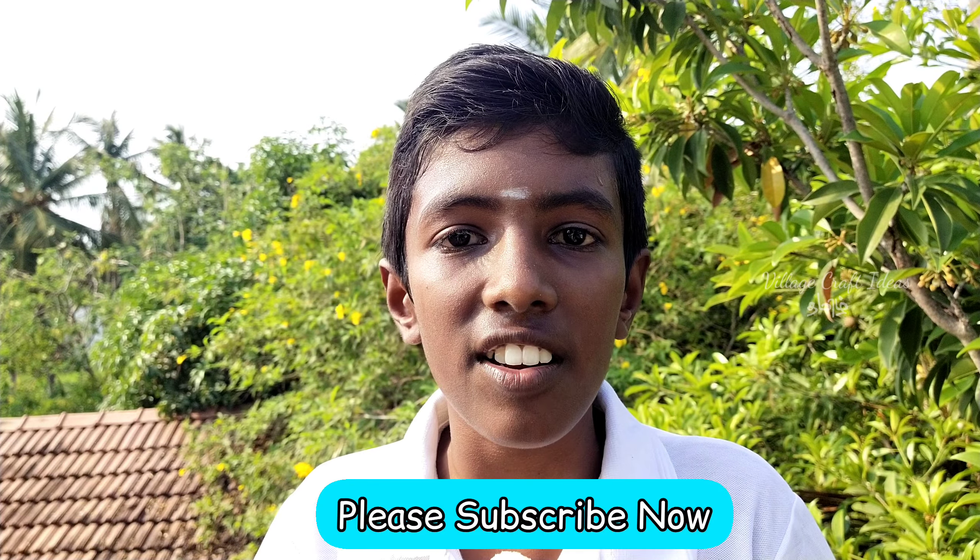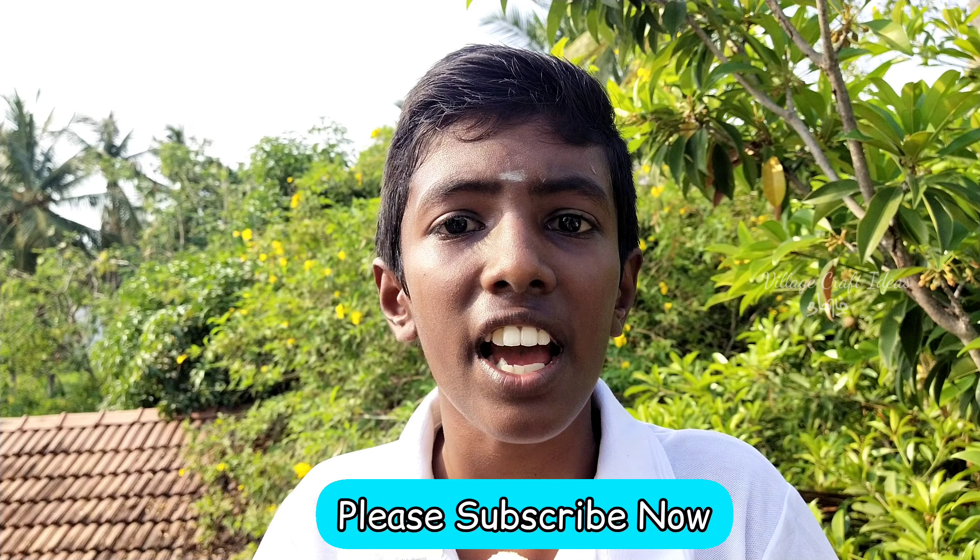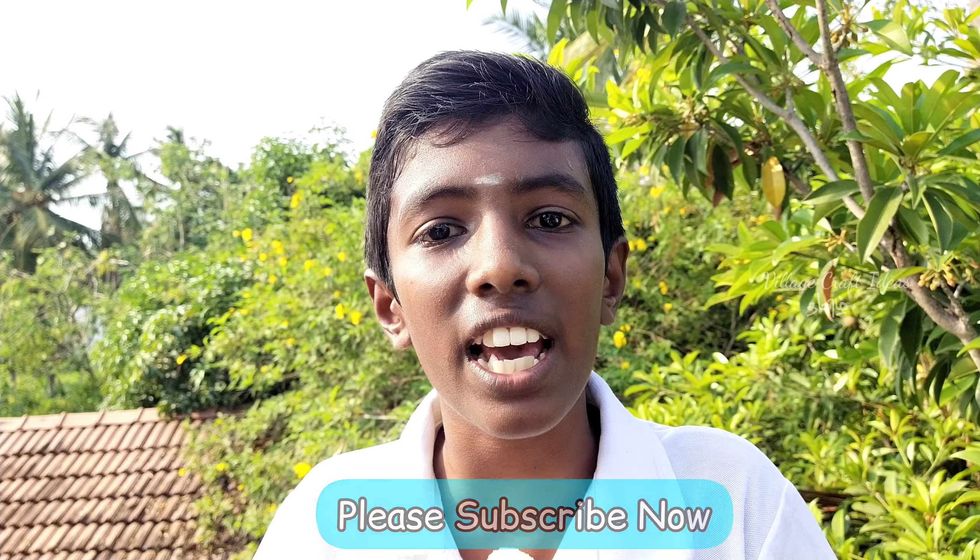Please like and subscribe to our channel. Thanks for watching.